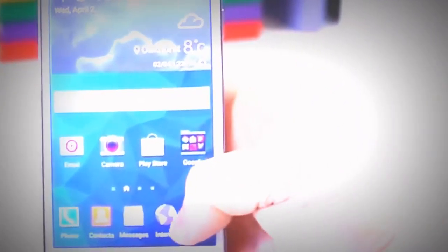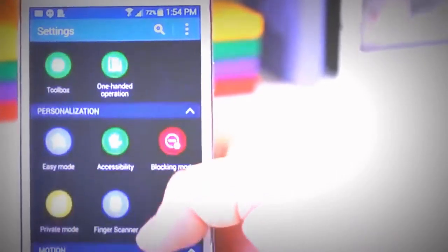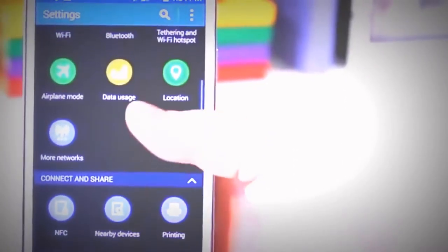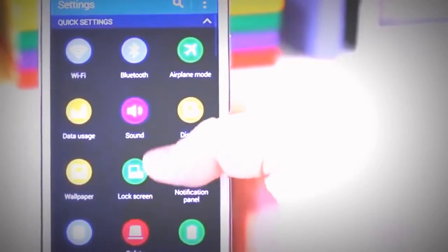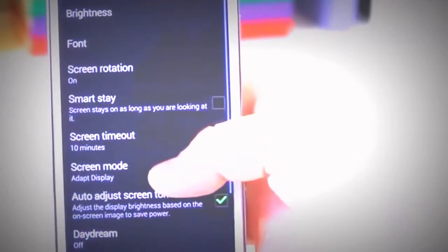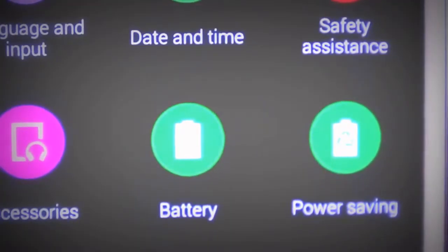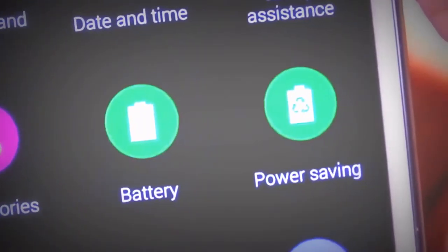Moving to software, it features Android 4.4.2 KitKat, and I'm a big fan of KitKat as a whole because it's a nice overhaul for Android. Since we're looking at a Samsung device, it does feature the TouchWiz skin, and on the Galaxy S5 it's a lot less intrusive than it has been in the past. There are some new design overhauls, such as the settings menu now showing circular icons rather than a list, which is a nice fresh look.